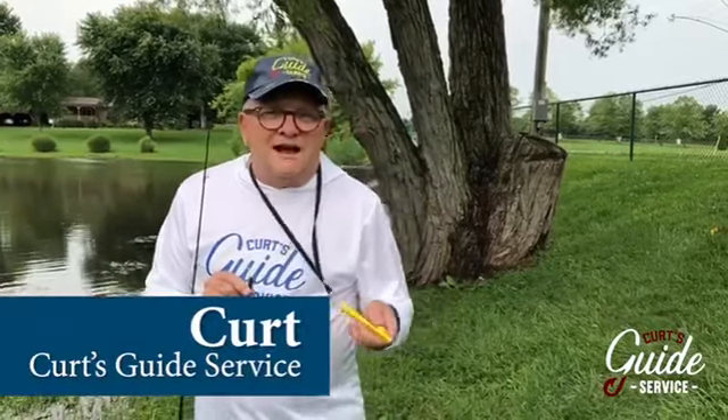Hello, I'm Kurt with Kurt's Guide Service. Every once in a while, there'll be a product that comes along that's just outstanding, and it'll address a problem that most fishermen have.